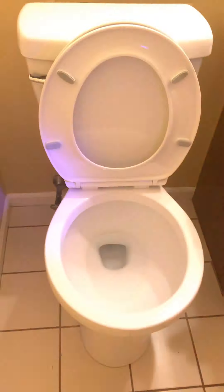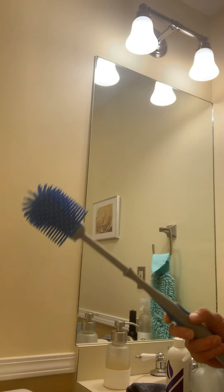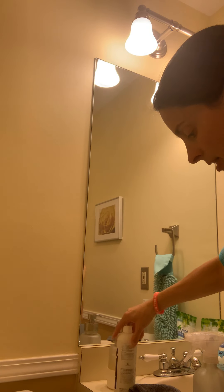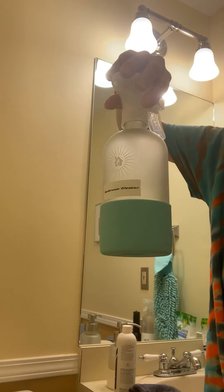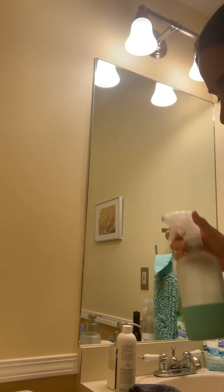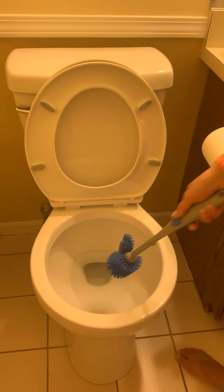I'm going to be cleaning with the Norwex ergonomic toilet brush. I'm also going to be using diluted bathroom cleaner inside this spray bottle — it's one ounce of bathroom cleaner to seven ounces of water, and it makes a great bathroom cleaner. You don't need it to clean your toilet, but every once in a while it's good to do a deep clean, so I'm going to show you how easy this brush is to use.